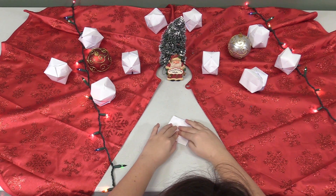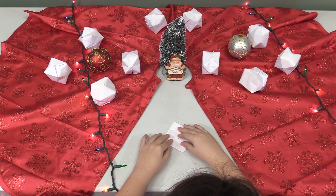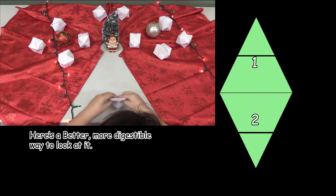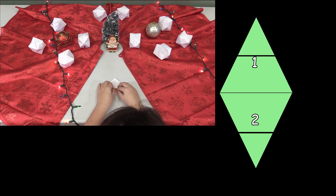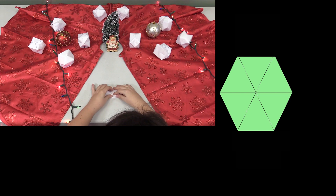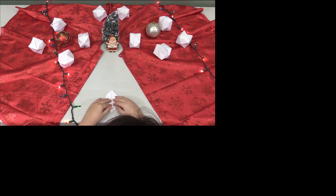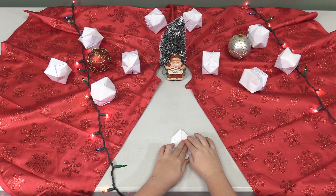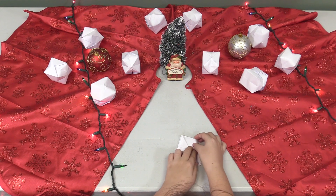Now that you have the diamond shape, take the triangles that make up the diamond — specifically where it's folded in the middle. Go halfway up each of those triangles and fold the top of those triangles in towards the middle. Do this on each side. Then fold the newly acquired triangles on this hexagon — take the ones on top and fold them down towards the middle.